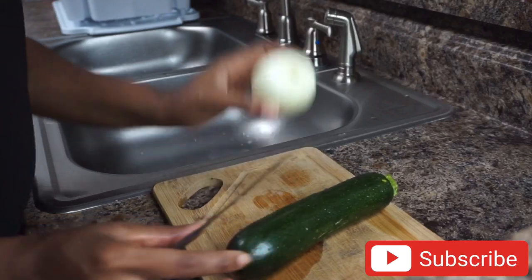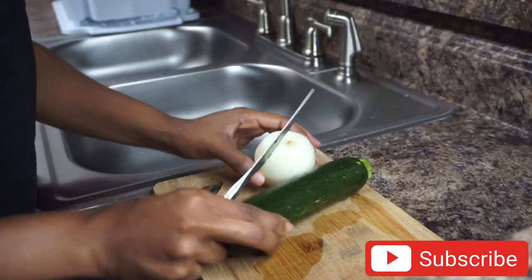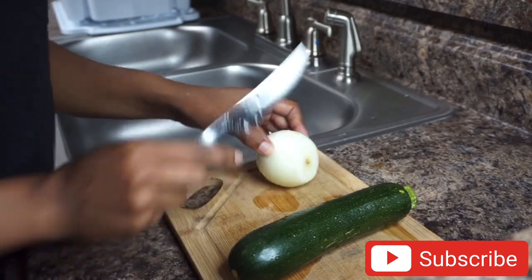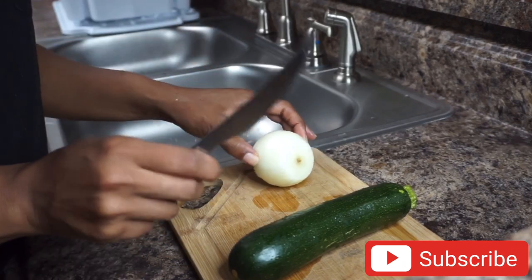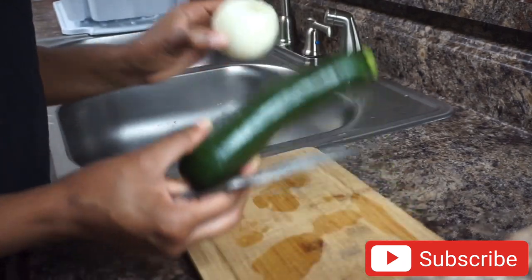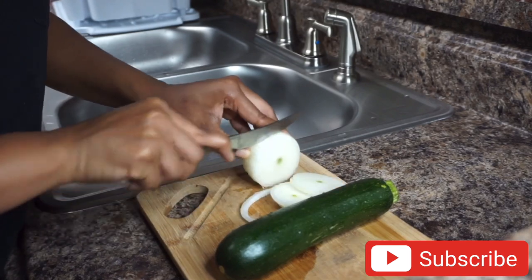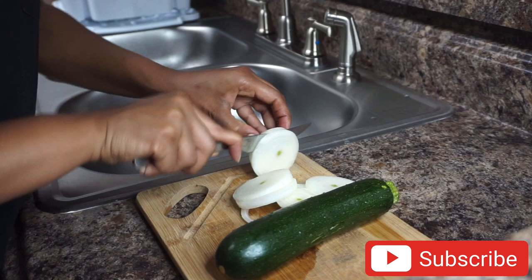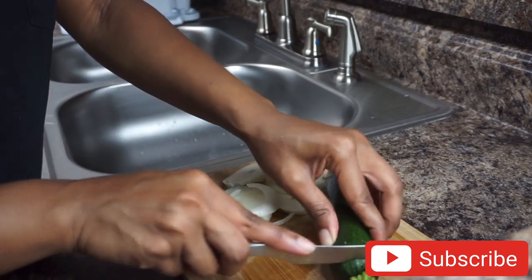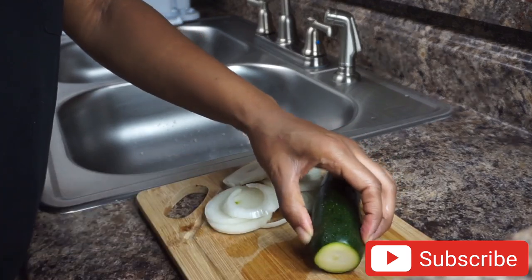Here I have my onion and zucchini — I'll show you guys how I prep them. These are the veggies I'm using today for my hibachi. You can use carrots, broccoli, mushrooms, or any other veggies you'd like, but this is what I like. I also like to cut the bottom piece off.